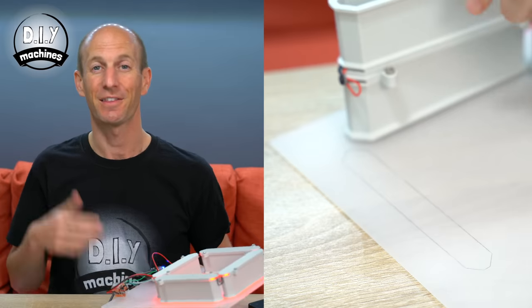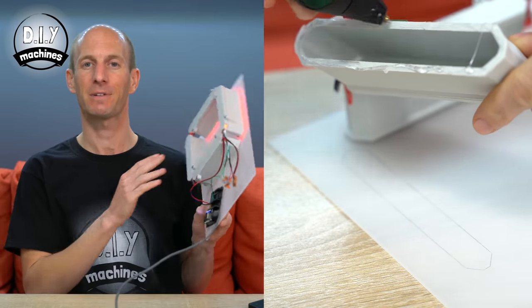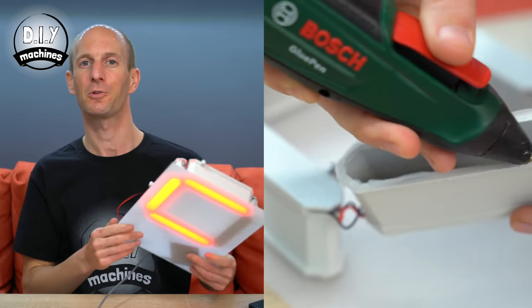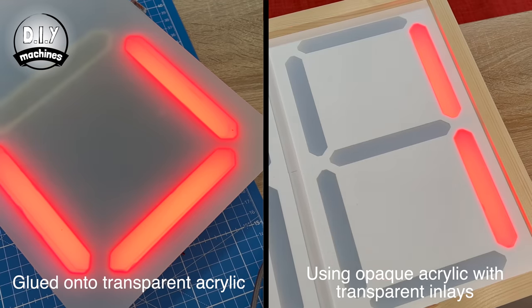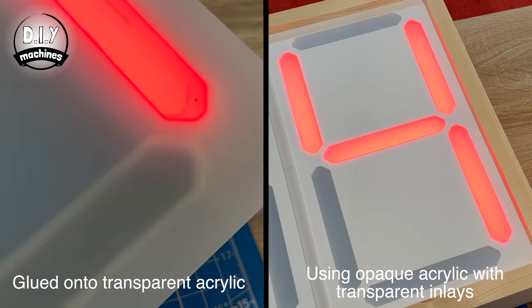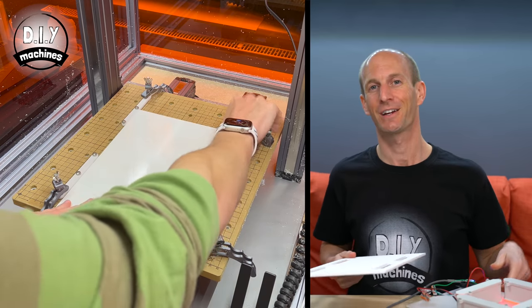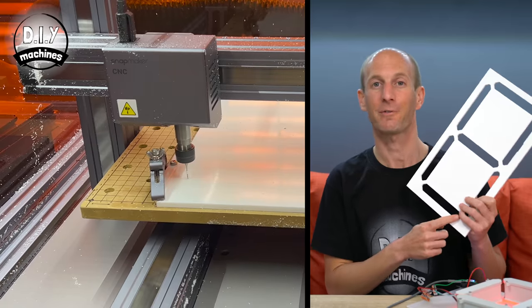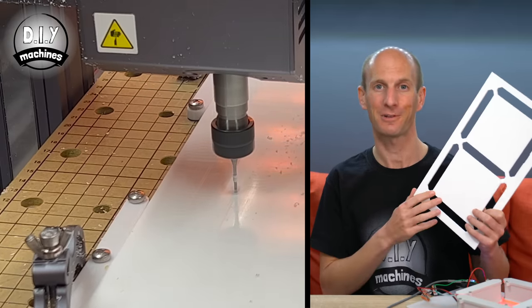We'll be attaching these to our acrylic sheets later. You have two different options for these sheets of acrylic. The easiest one is to use a single sheet of frosted acrylic and attach your 3D printed light tunnels directly to the back of it. The downside of this is that your characters on the front will have an ever so slightly blurred outline. Here is an example I made to show you.